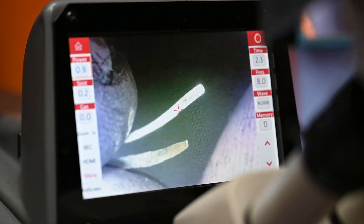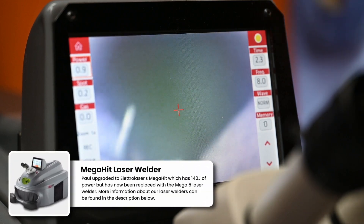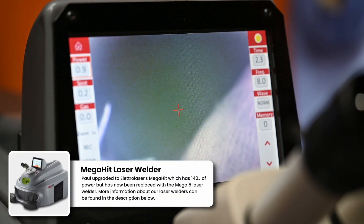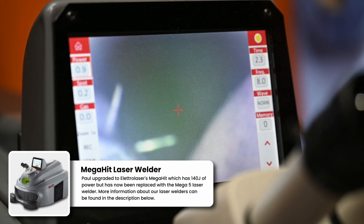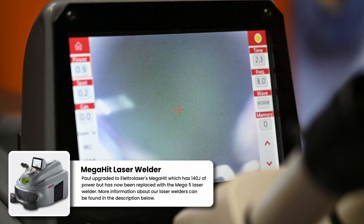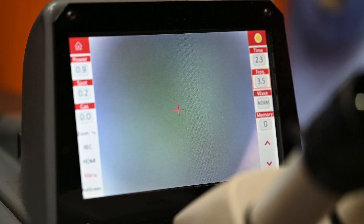Can you see the action on that? It's a nice action. I'm happy with that. So that's 0.9 power, 18 karat — really, really good with a laser, very effective. My time is 2.3 and the frequency is 8. I'm going to decrease the frequency so I've got more control — I'm going to go down to 3.